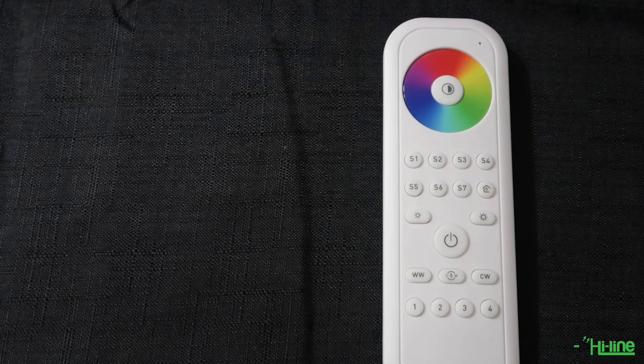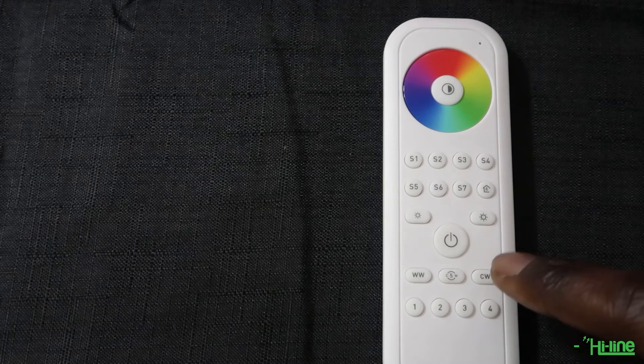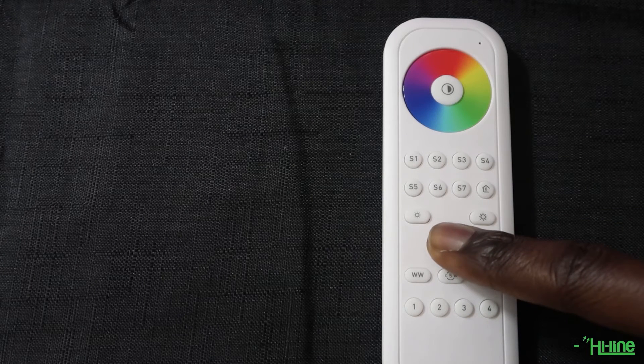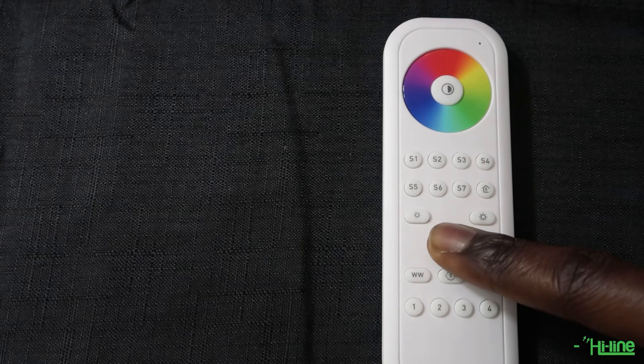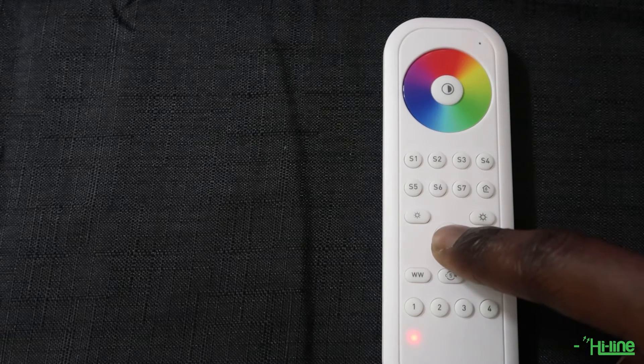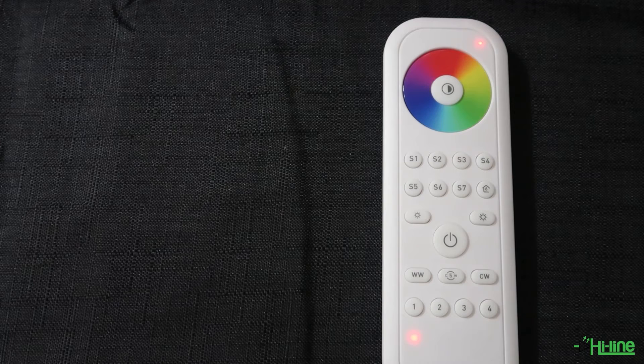It's now time to add the remote control to our Philips Hue bridge Zigbee network. First, make sure the remote control has been reset: press and hold the power button, then press the power button quickly five times. Your remote control is now ready to be paired to the Philips Hue bridge Zigbee network.